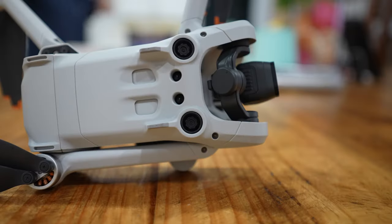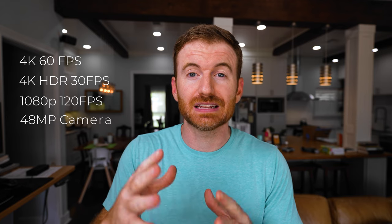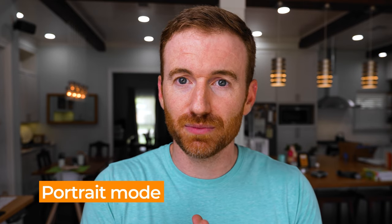The Mini 3 boasts tri-directional obstacle avoidance — forward, backward, and down. It has a 4K 60 frames per second camera. It can also do HDR if you drop to 4K 30, and slow-mo at 120 frames per second in 1080p. It also has a 12 megapixel — or with some processing, a 48 megapixel — camera. Another really interesting selling point is that the gimbal easily goes to portrait mode.